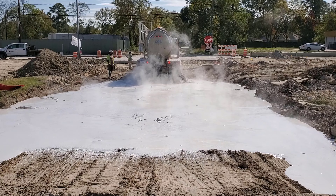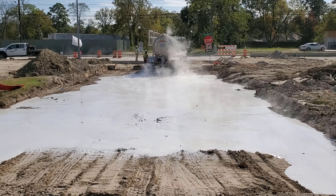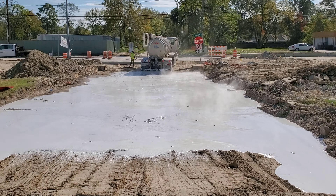I don't know why this worker insists on walking in front of my camera — he does it all the time. The truck driver moves the truck back and forth to empty out the trailer.